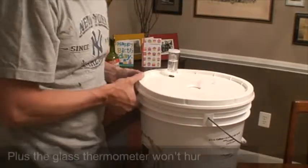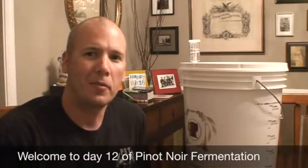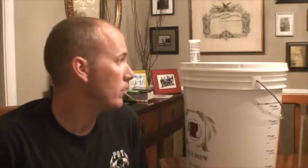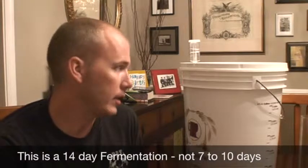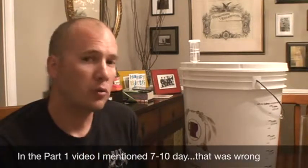Hey, welcome back. This is day 12 of the Pinot Noir. It's supposed to be approximately a 14-day fermentation cycle, but it's starting to slow down quite a bit.